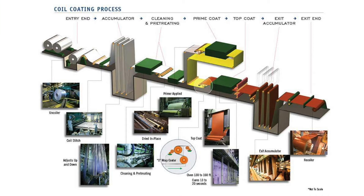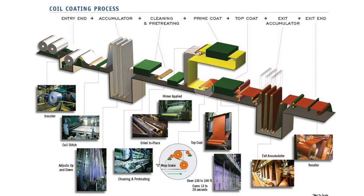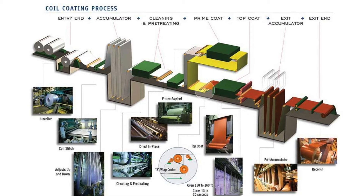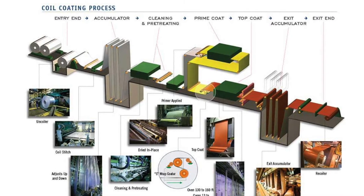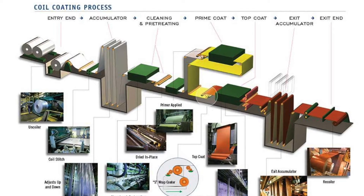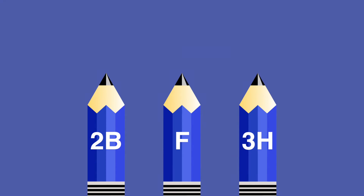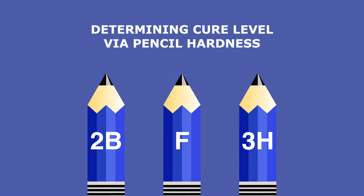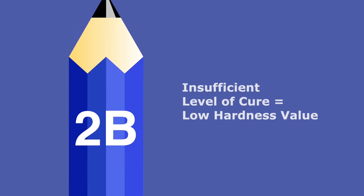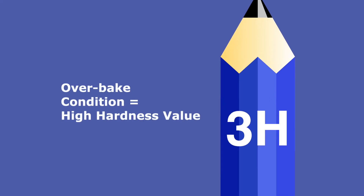Most coil coatings chemically change during the curing process. This change is commonly referred to as cross-linking, and coil coatings such as epoxies, polyesters, and urethanes change from a liquid coating to a hard flexible film as they cure and cross-link. One method to determine the degree to which the coating is cured is to check the pencil hardness. An insufficient level of cure is characterized by a low pencil hardness value, while an overbake condition is characterized by a high pencil hardness value.